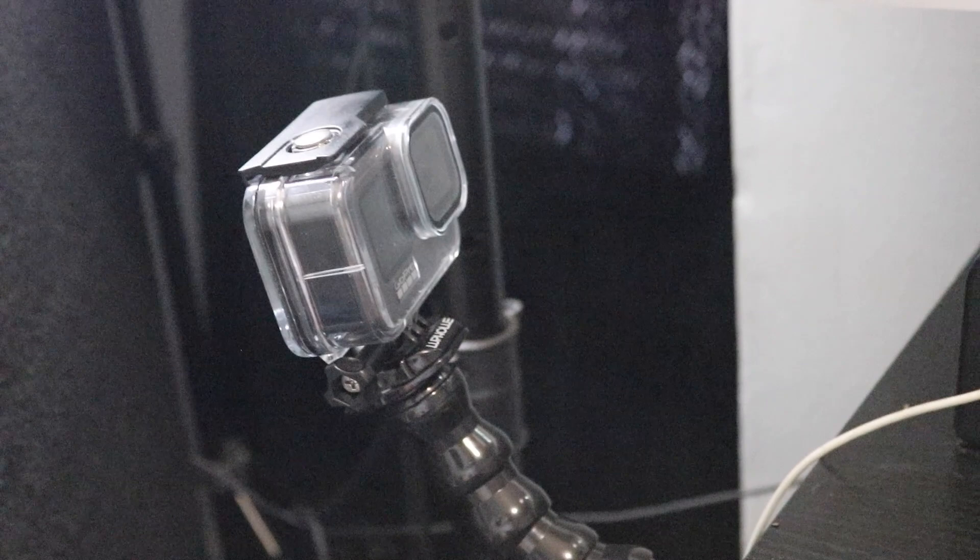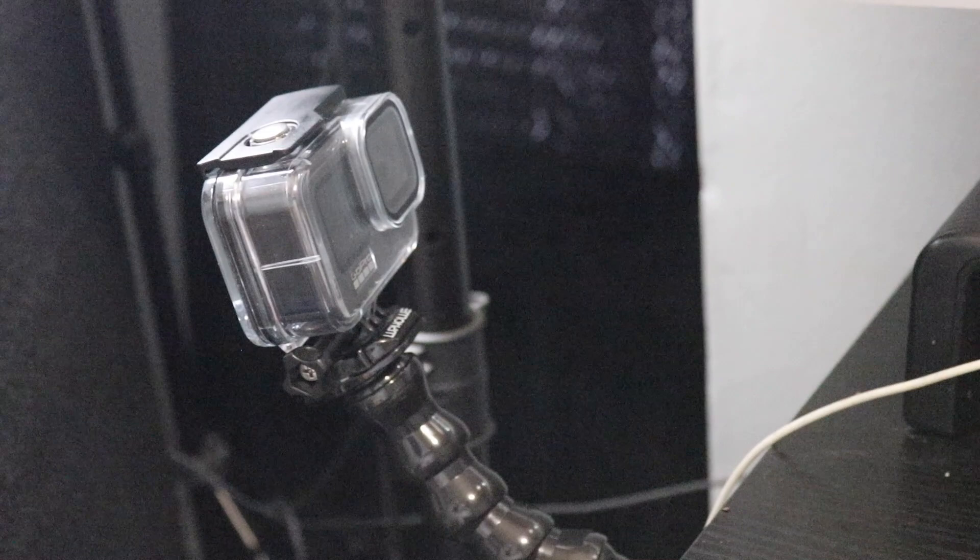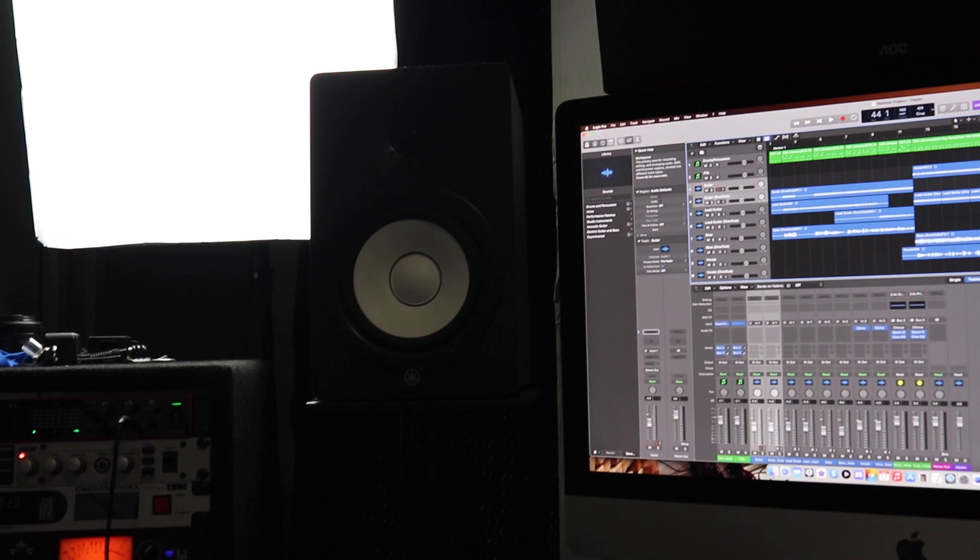Over here is the GoPro 9 Black Edition. I use this to film all the outdoor vlogs — like the banana tea recipe video, going out to Jersey, and all the different hiking adventures we do.